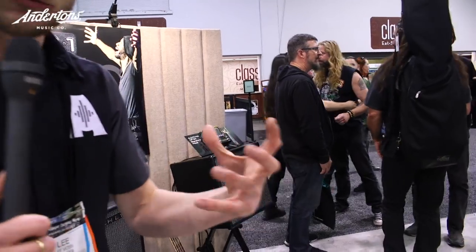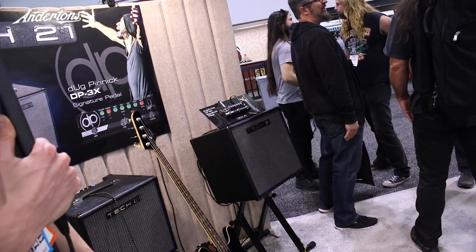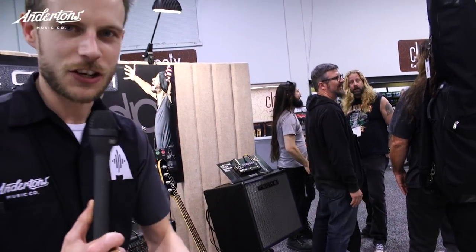There is also a Doug Pinnock new signature preamp. It's in the same sort of fly-rig style, but with his signature voicings. So I'm sure we'll be looking to get those in as well.